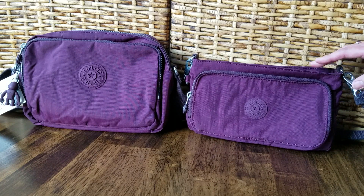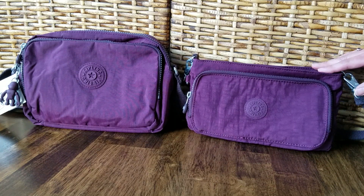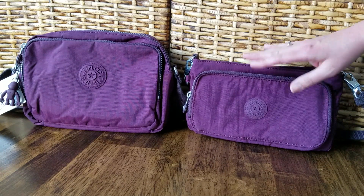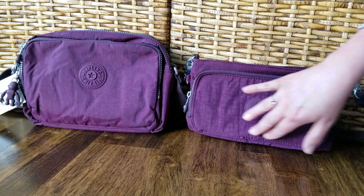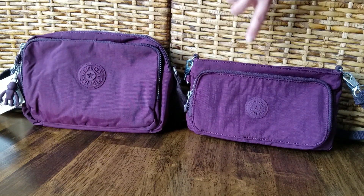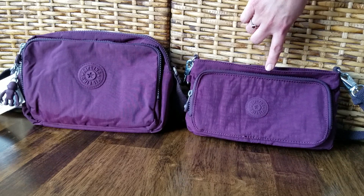Hey there! Today I am reviewing two bags by Kipling. They are both in the dark plum color and both made out of nylon material. This is the Celen crossbody bag and this one is the Mert convertible bag.